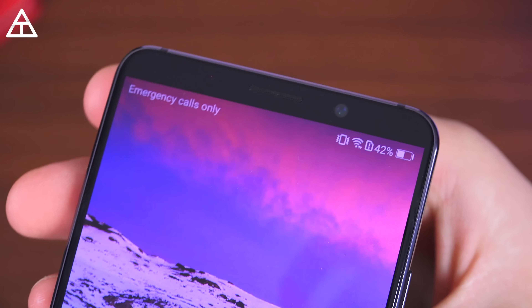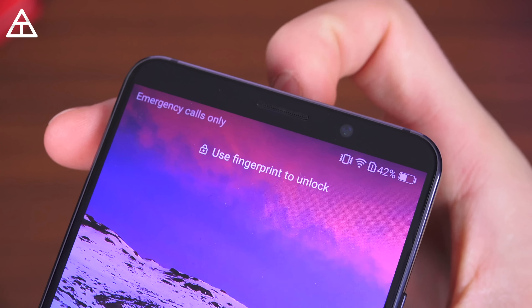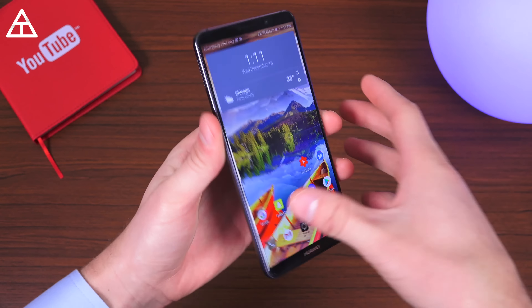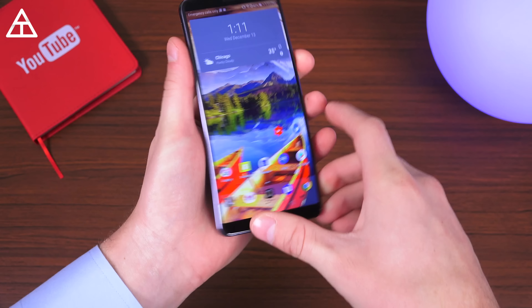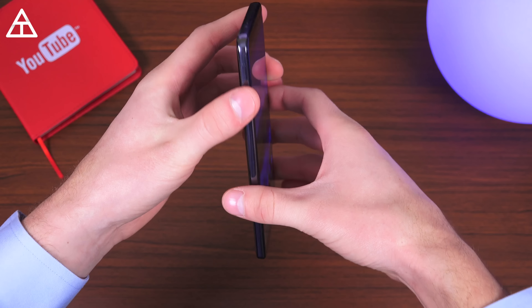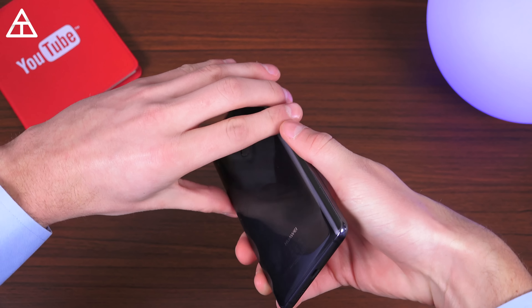On the front you have your front-facing camera, your sensors, and the earpiece acts as the other stereo speaker. With all that said, you'll notice there is no headphone jack. There is an adapter that comes with the phone to plug into your USB-C slot to 3.5 millimeter. It is also IP67 rated, so dust and water resistant — great that they included that.